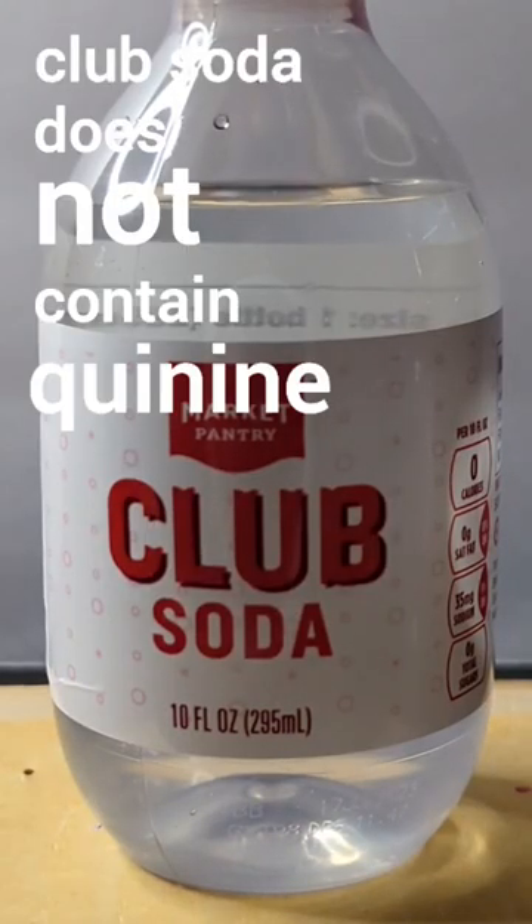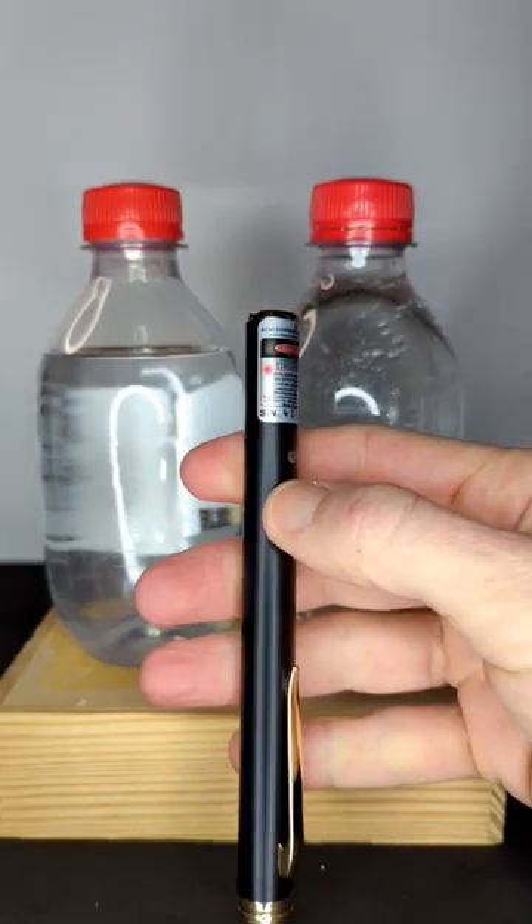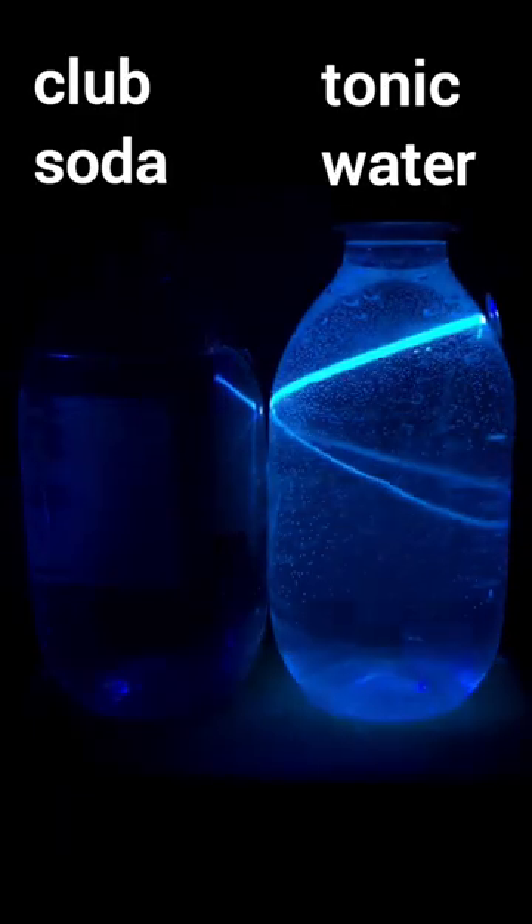Club soda does not contain quinine, so it doesn't fluoresce when exposed to UV light. I think it looks even cooler with my UV laser — it's kind of like a lightsaber in the tonic water, but it doesn't even show up in the club soda.